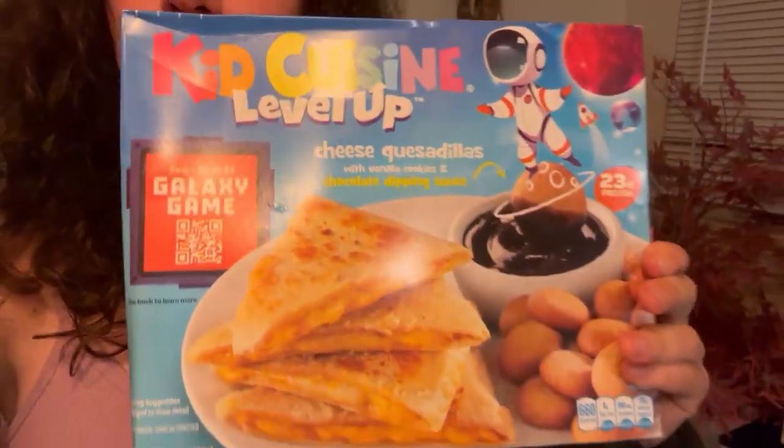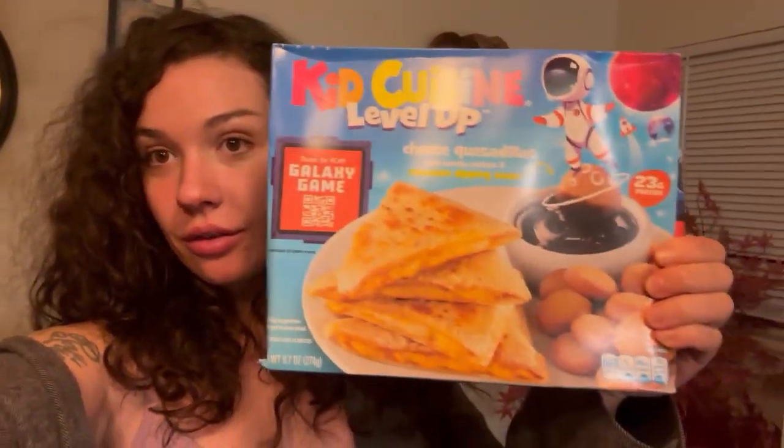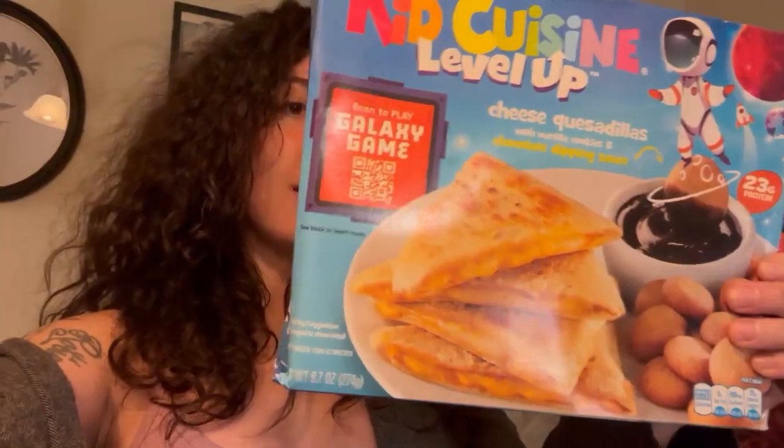Hey guys, today I'm gonna be reviewing the Kids Cuisine Level Up Quesadilla. It's got cookies with sauce — with chocolate sauce — so we're gonna go ahead and review that today and see how it is.